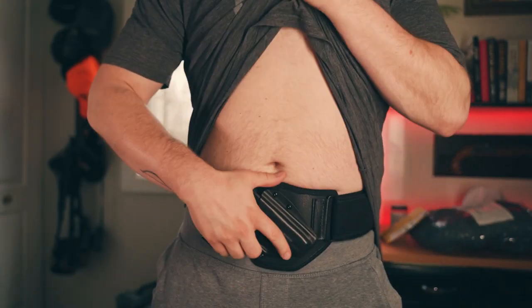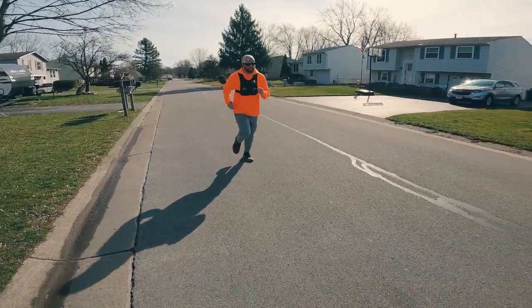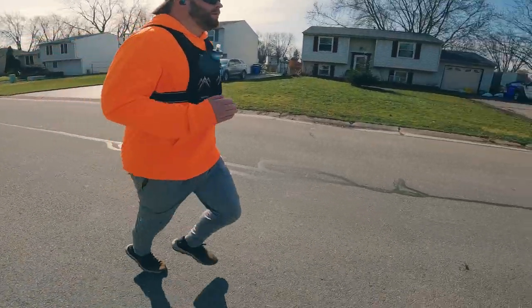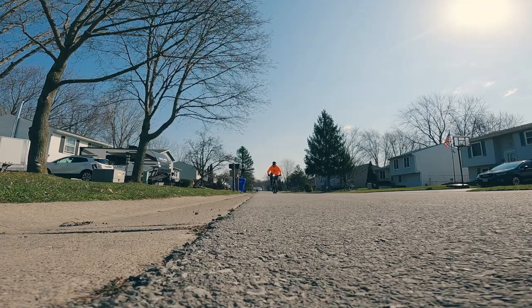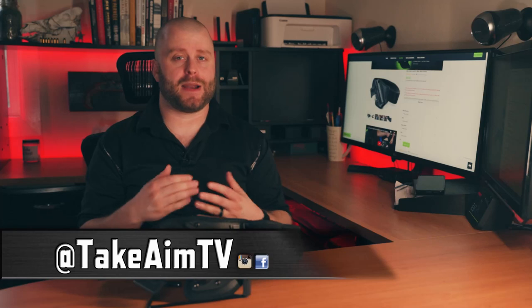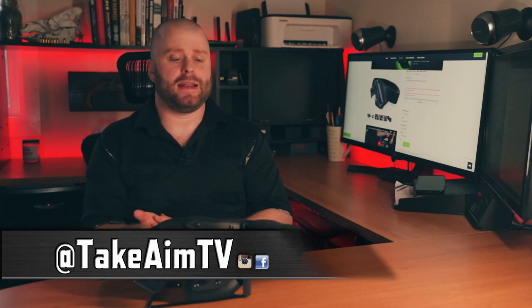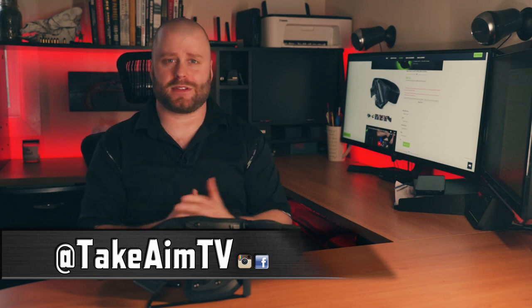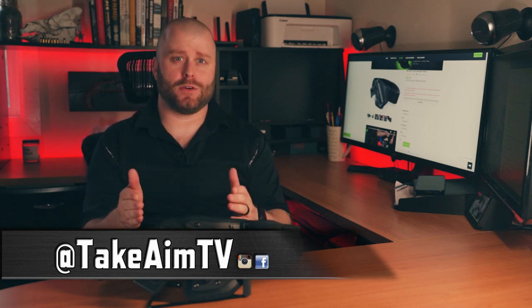Let me know what you think in the comments below if this is an option you would look for while exercising. In future videos we're going to explore this topic more — how to concealed carry while exercising, running, etc. — because I feel like it's a place that more people need to explore. A lot of people leave their guns at home because they're uncomfortable or inconvenient, and I'd like to bring as many options to the table as possible. This is one of them. Stay tuned for future videos, and remember everybody — stay aware, carry often, and we'll see you next time.